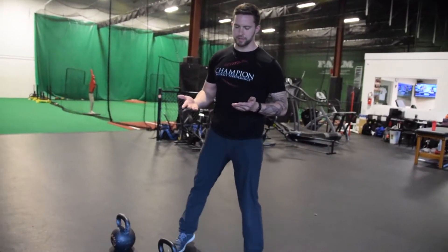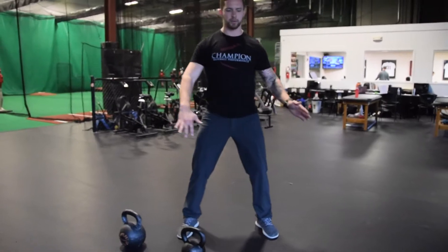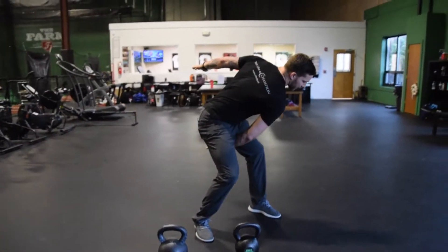I really like the single arm swing. It's a progression from the two-hand swing because it adds an additional rotary component to it. But what I'm finding a lot of times with people is that they have a hard time controlling that — as they go into their swing, they tend to rotate on the way down and proceed to rotate back up to compensate on the way up.